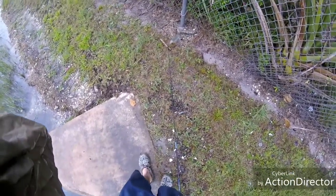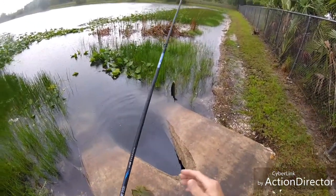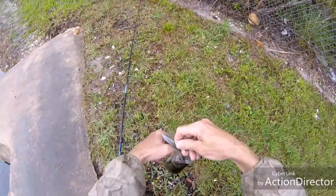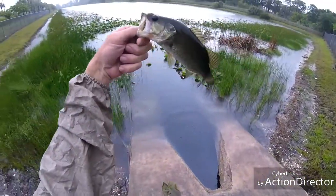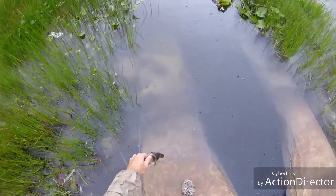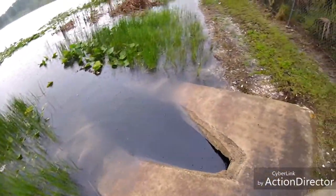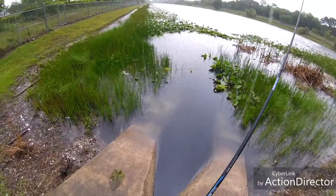Same corner — there he is! Bass number three on the new combo. Getting a little easy shad paying off for me. This rain's really helping me out, it's got these fish fired up. Another baby, but I'll take it. Same corner, third bass, about the fourth cast. It's buried down in the weeds somewhere — that's a smart little bass. It snapped me off.